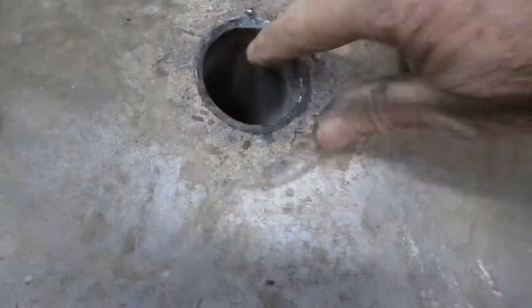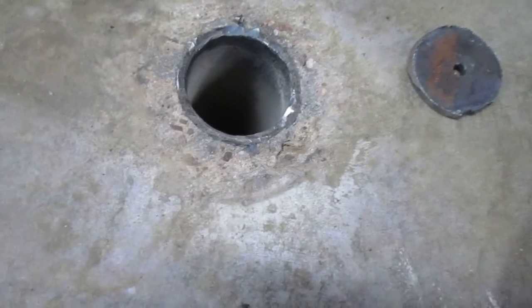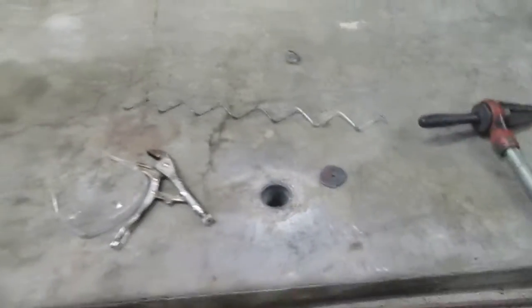Here's the problem I had when I cut these off — all the slag was on the inside. How the hell am I going to get that slag out and clean these holes up? Well, just so happens I have a reamer.